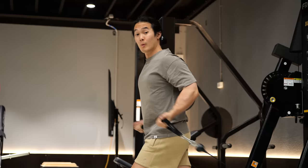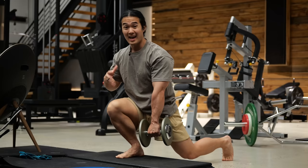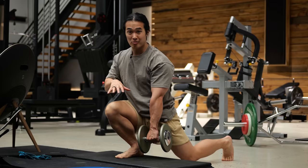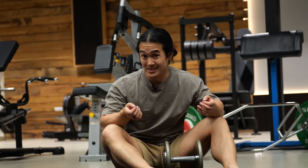When you compound that across multiple sets, multiple body parts, multiple exercises, and multiple times a week, that can accumulate a ton of extra fatigue. And we don't even know that the gains from this stretching protocol are going to be any better than just doing a couple of extra sets. So instead of doing three sets each with a stretch, you might just do four or five sets without any stretching.